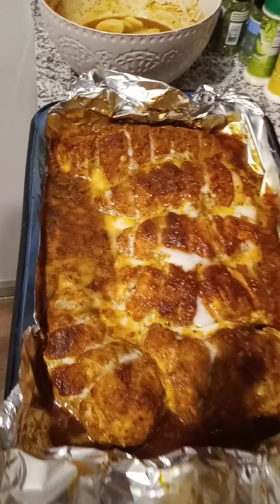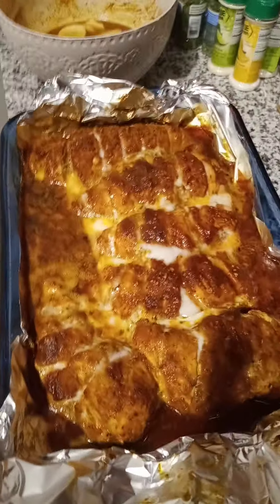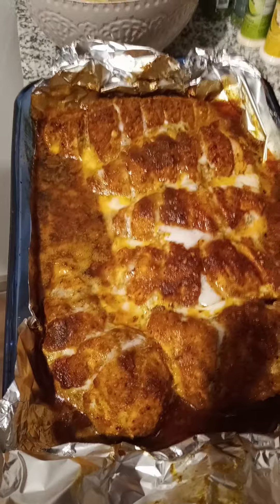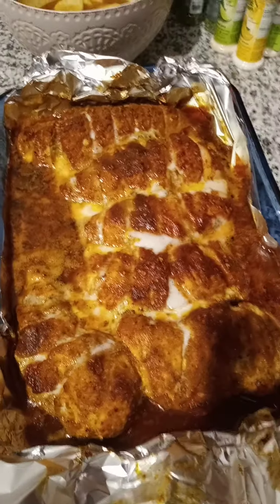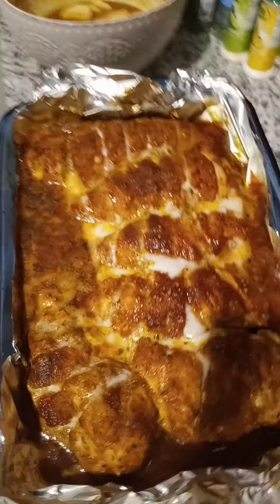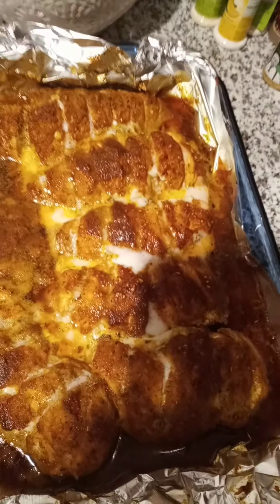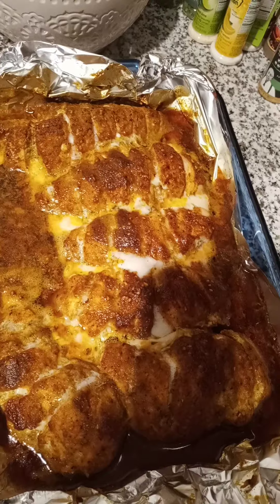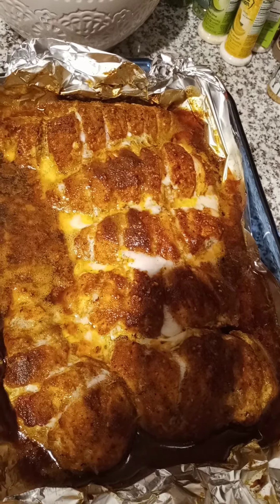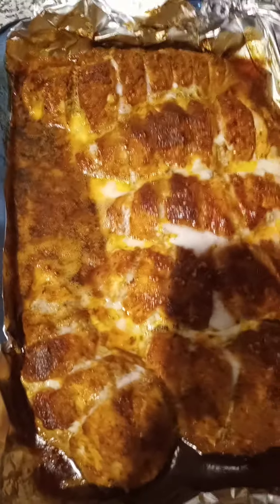Here we are — the chicken is about half finished. I've been cooking it at around 325°F because it's a new oven that cooks well. It's about halfway done and I took it out to look at it. It's got a good crust forming — it really looks great.